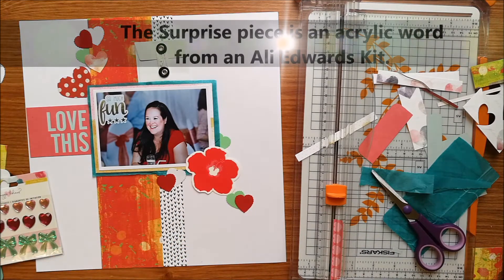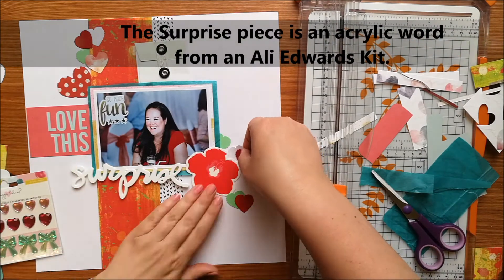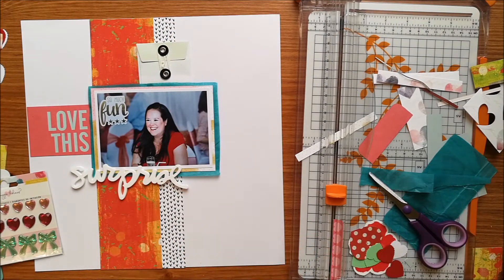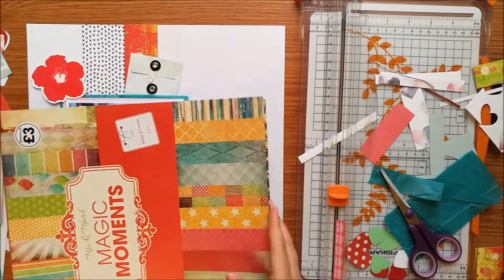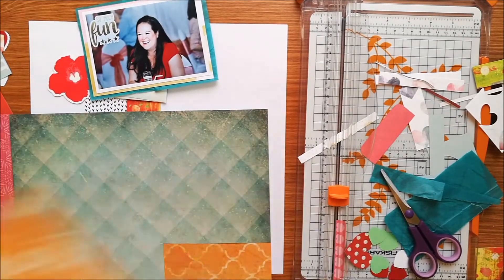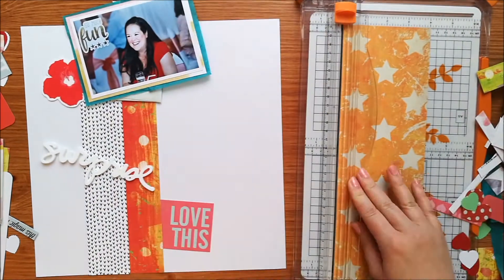I've punched some hearts out of plain papers — red and green and white — and I don't end up using any of them because I bought the punch by accident and it's got scalloped edges. I'm not very keen on it, so I've just taken everything off and started again. I've moved the papers around and in the end I decide I don't like that piece of red paper anymore, so I'm going to go for this orange star paper instead.